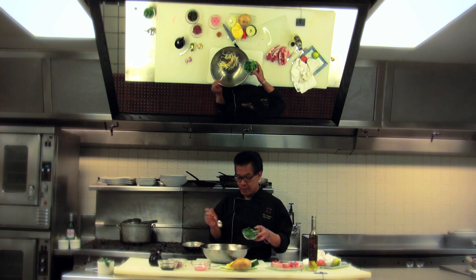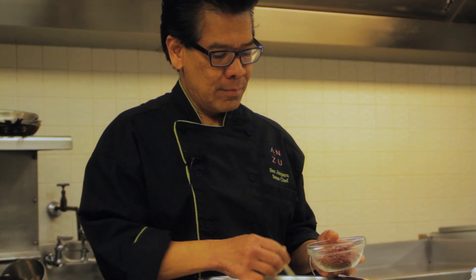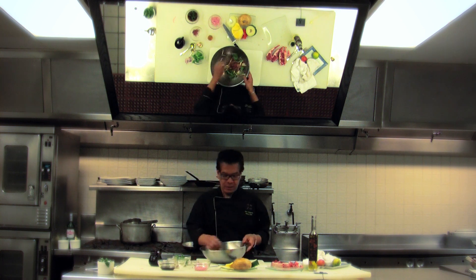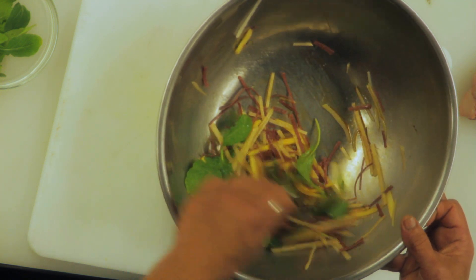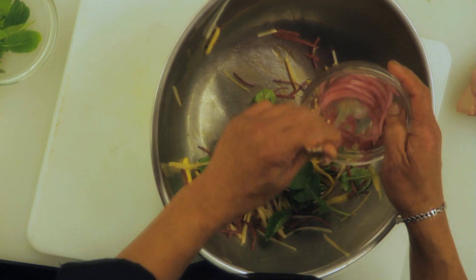The flavor of the arugula is going to combine with the mango, giving you a little bit of different tasting, and the flavor is going to come out very wonderful with the lamb. Add a little more dressing and just a touch of honey. The last and most important thing is a little tortilla chip. It doesn't look like it's going to work, but after you taste it, you will find out it's really working. Add a little bit of pickle on here.